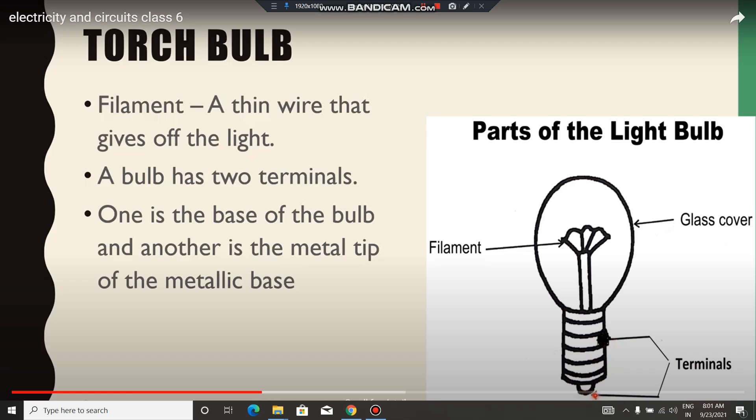One part is the base of the bulb, and another is the metal tip — the metallic base. Please write this note: torch bulb. Write this diagram also.